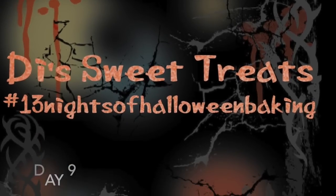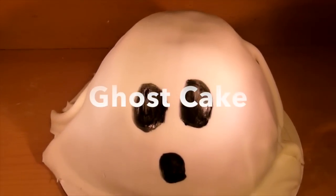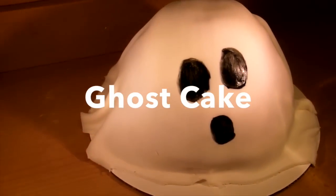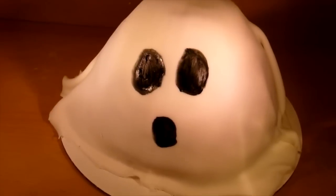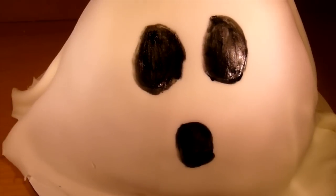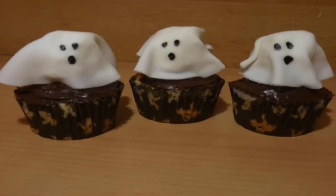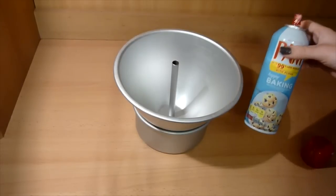Hi guys, this is day 9 of 13 Nights of Halloween Baking. In this video I'll be showing you how to make a really easy cake that does not require a lot of time. I will show you how to make a ghost cake. Last year I showed you how to make ghost cupcakes out of fondant, and I think those will go perfect with this cake — I'll post a link down below. This cake is super easy to make.